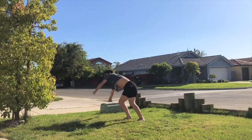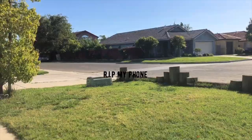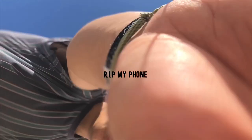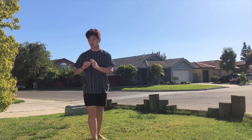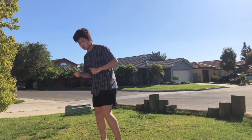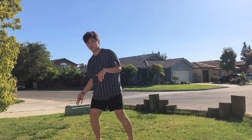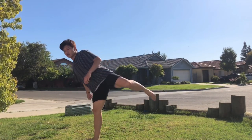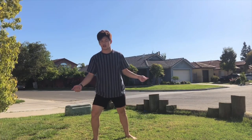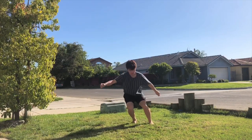Once you have practiced your takeoff, the next thing you want to do is just practice getting the full and adding an extra quarter turn. That's just gonna get you used to landing sideways, because when you do the hyperhook that's the same position you're gonna land in.